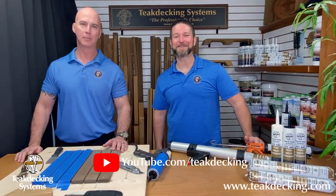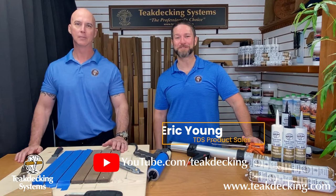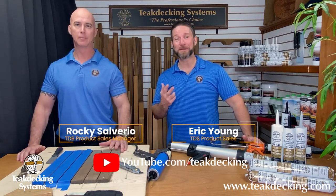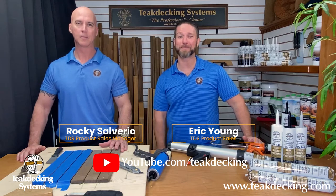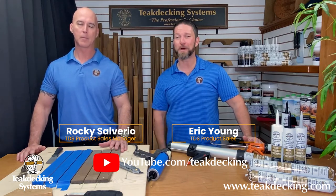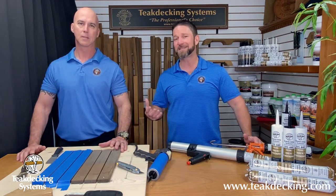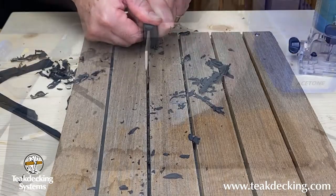Hey there YouTubers and teak deck enthusiasts, welcome back to our YouTube channel. My name is Eric and this is Rocky. Today we're here to bring you part two of our series on proper seam preparation. If you haven't seen part one, be sure to check it out. To recap, we went over in detail how to professionally and properly prepare your caulk seams.